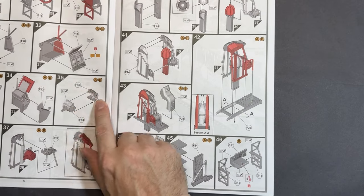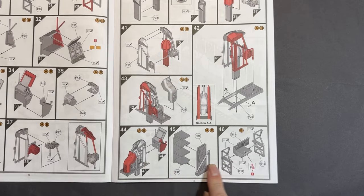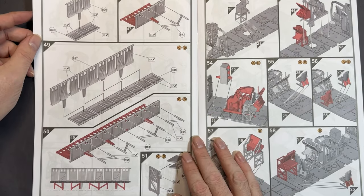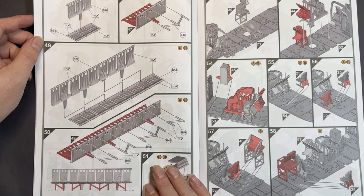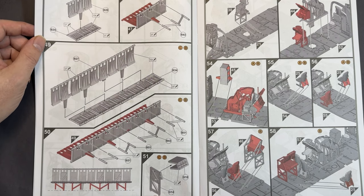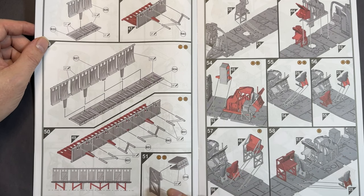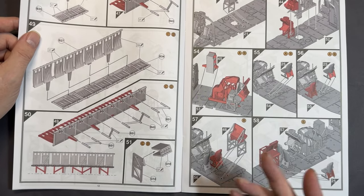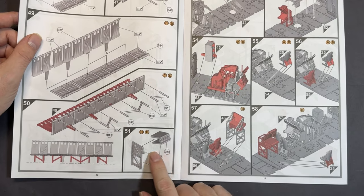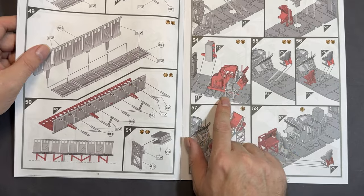Moving on to what looks like something to do with — yes, that's to do with a winch. That bit there is the winch. Going on, we've got another console before moving on to the seats that go down either side of the aircraft. I've been in a Sea King and I can't quite remember whether the seats go down one side or both sides — I'm sure it'll come to me. So this section covers building all the winch and radiator parts.